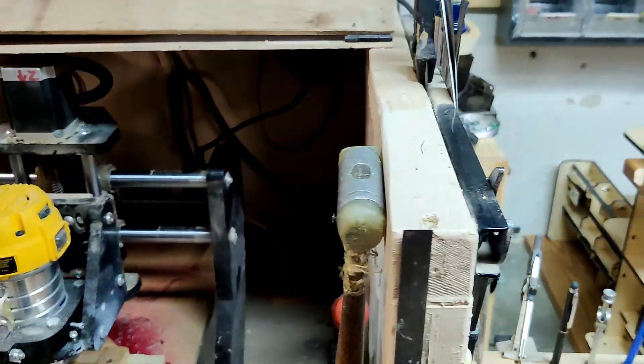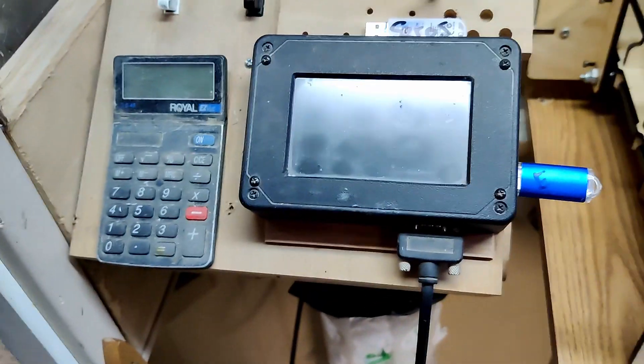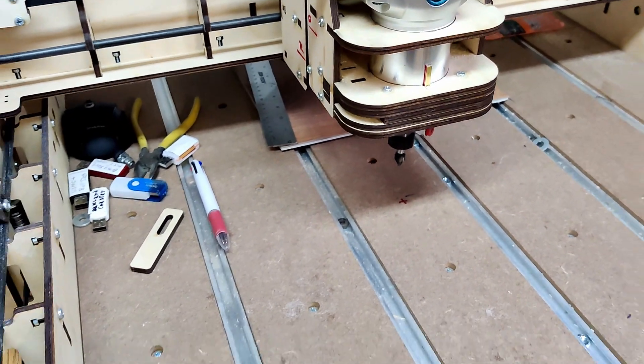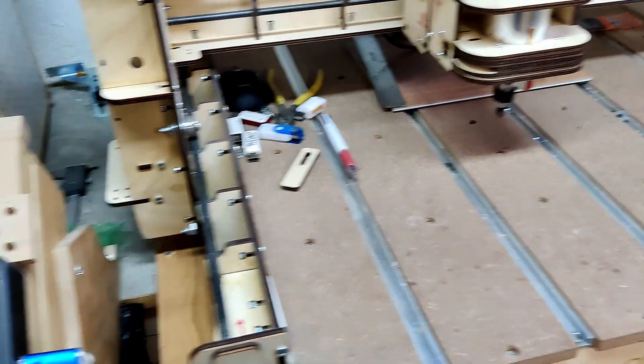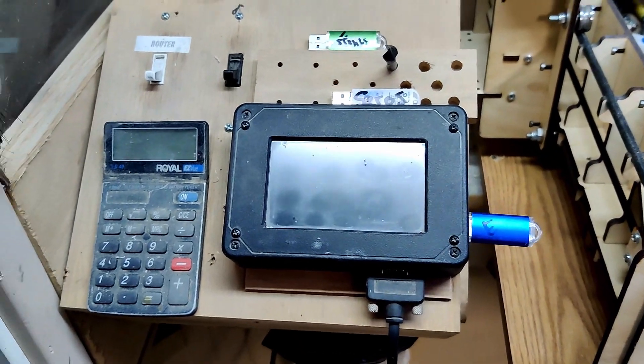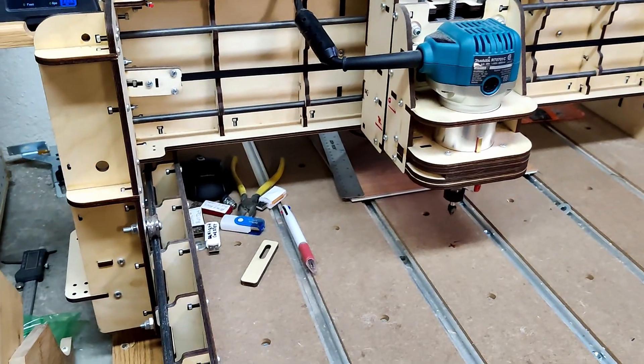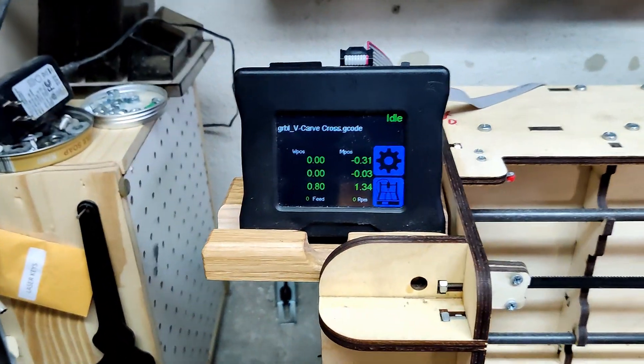He built a nice little box around it and he has an offline controller on this one too, which is where he got the idea of having a bigger router like this Bob's machine — except with this controller on it. He didn't want to rob Peter to pay Paul, so we came up with the Gerbil solution.